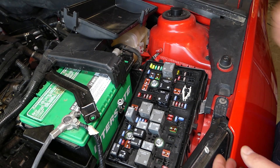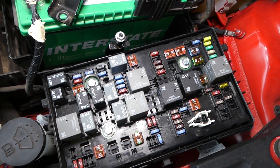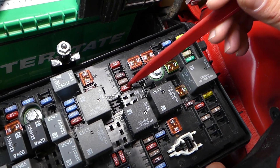Let me explain which fuses we need to check here. The first fuse we need to check will be fuse number 18, right there. This is fuse number 18.